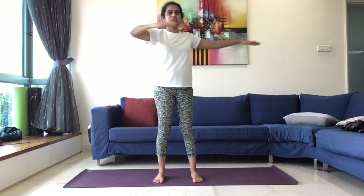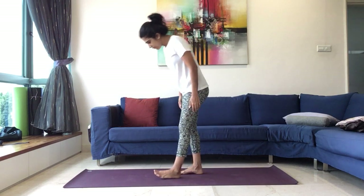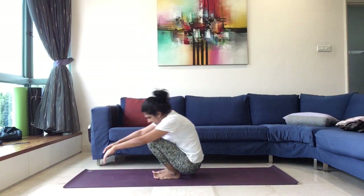Slowly come back to the center. Release. And now from here, we'll come to seated position. We'll practice Pavan Muktasana Kriya.